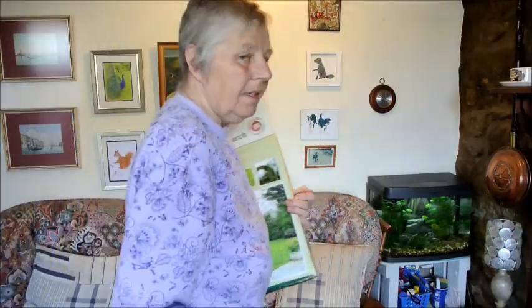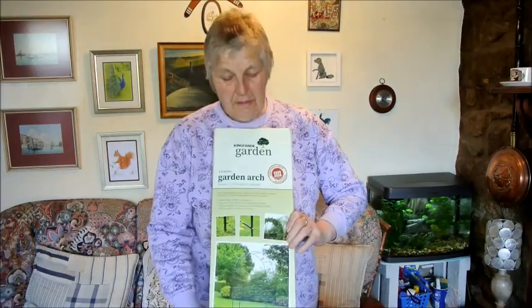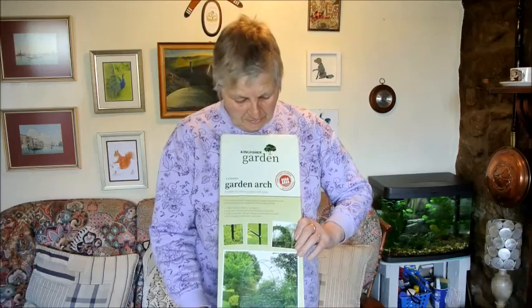What I've done is I bought this garden arch — hang on, I'll go and get it. This is it. I bought this garden arch and I got it from eBay. It was only about £8, it wasn't expensive.